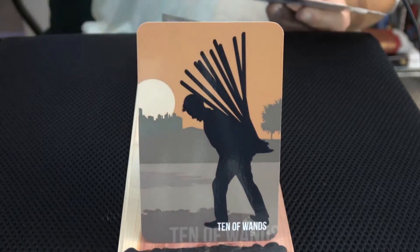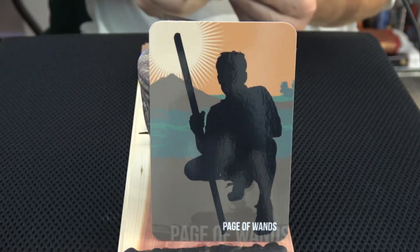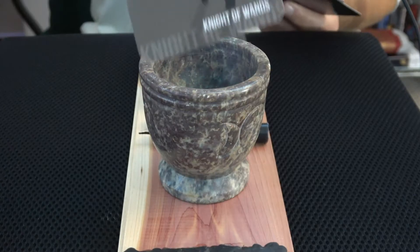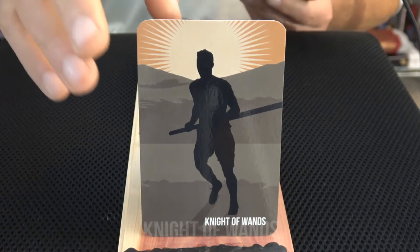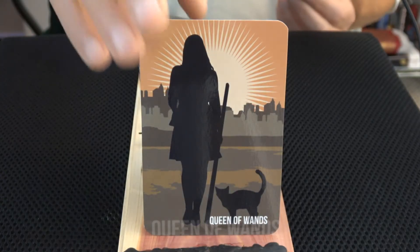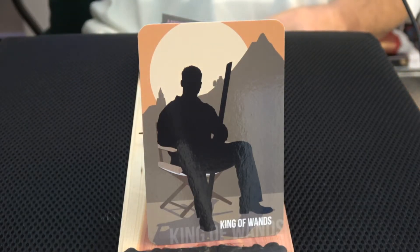Nine of Wands. Ten of Wands. Page of Wands — still working on how to get these placed immediately. Knight of Wands — no horses here, but there's a cat. Queen of Wands — clearly a cat. The King of Wands is in one of those fold-up director's chairs. Maybe I need to get one of those.